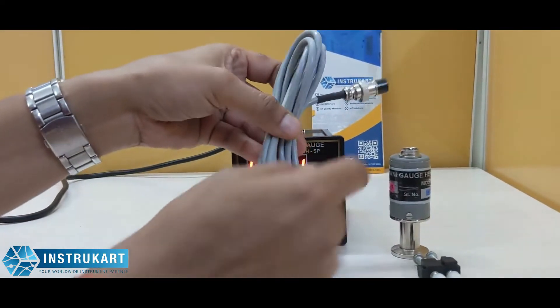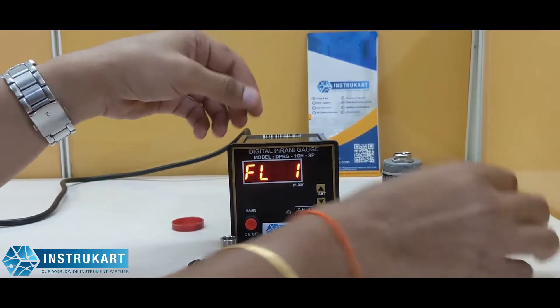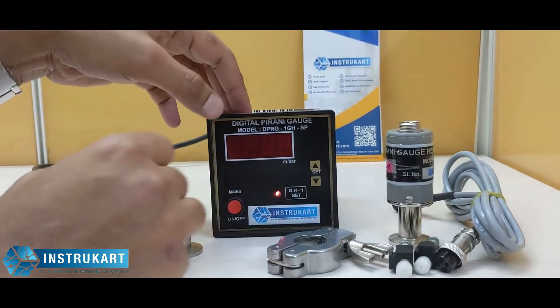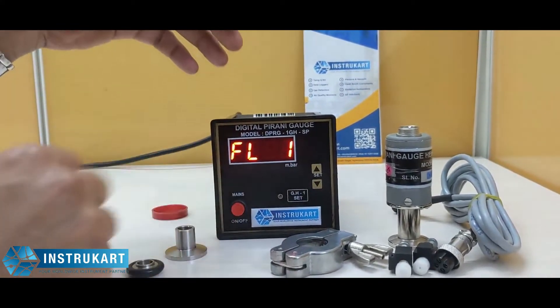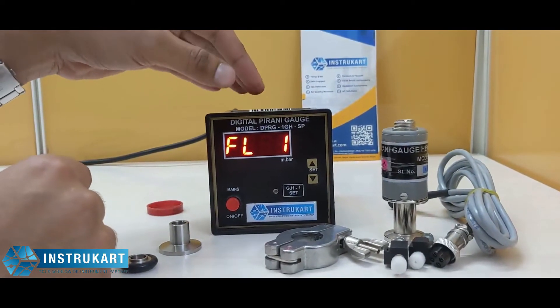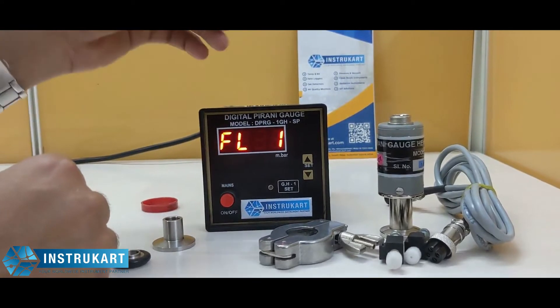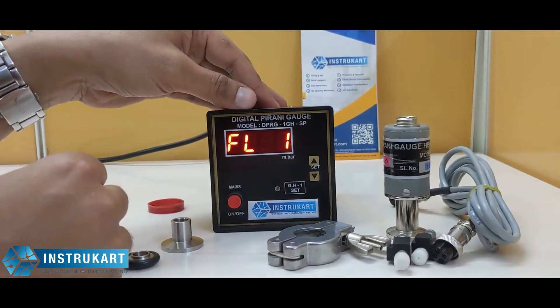This wire is also used to connect the gauge to the back of this instrument. As you can see, there is a start and stop button, and this is for the set point. The set point controller will help to control any kind of external instrument, pump, or motor at a certain set point violation.